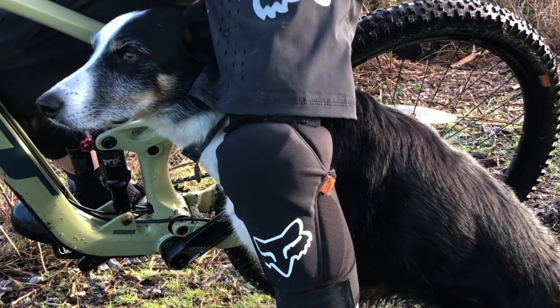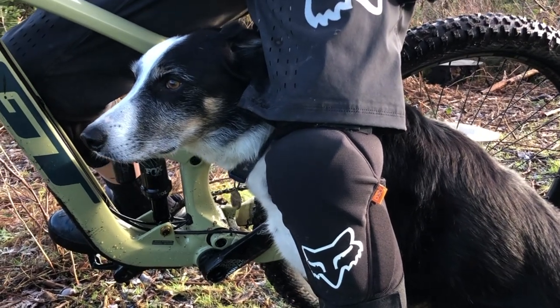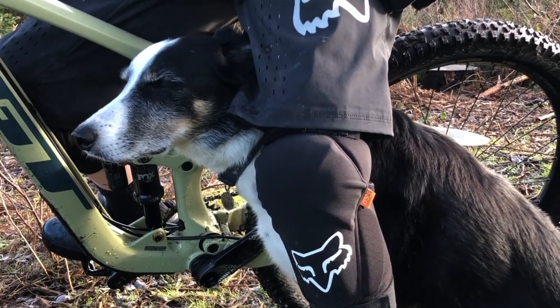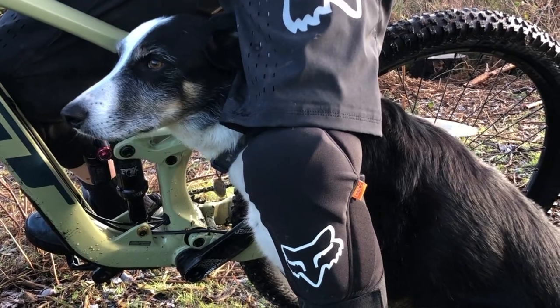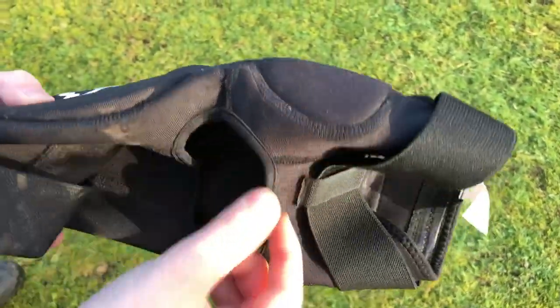While I was doing some filming of the knee pads I found a dog friend who wanted to be in the video. Continuing on, I found the knee pads have a really sturdy design and they're really comfy to wear.